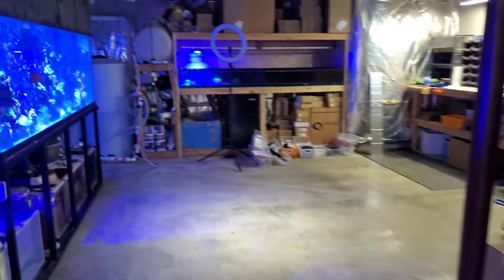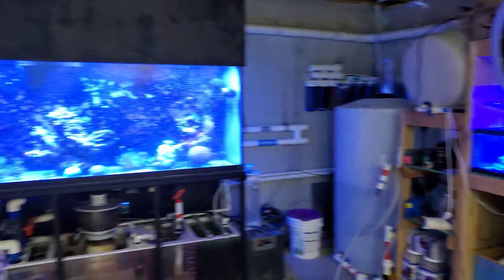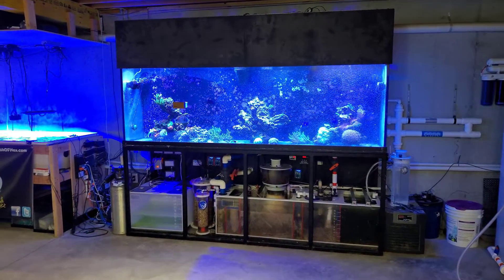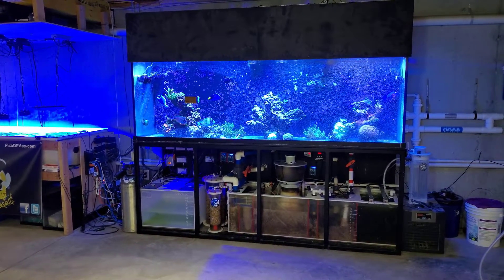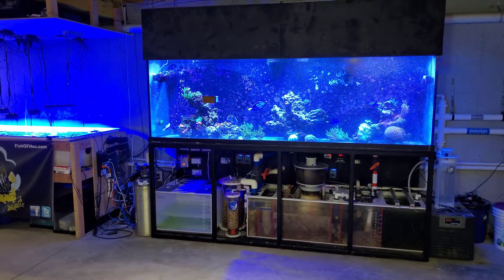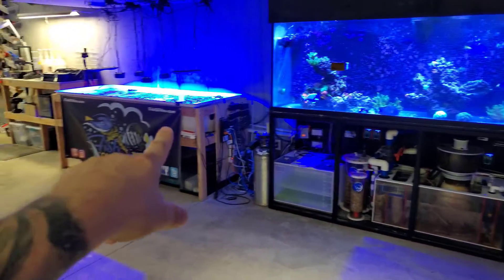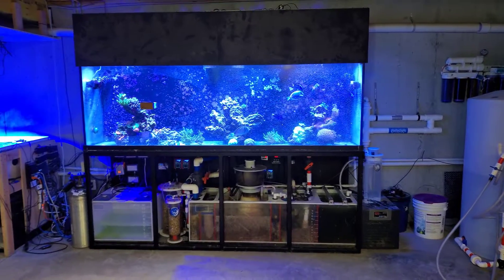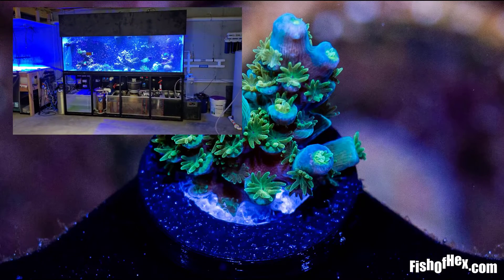I'm going to pack these orders here — those are going out today. If you want to support the channel, head over to fishofhex.com. I'm pretty caught up on 3D printing, only about 50 orders in the hole which is really good — usually I'm like 150 behind. It's buy three get one free, so just add four 3D printed items to your order. I also added a bunch of WYSIWYG items to the website. I know times are tough with gas prices high, but I really appreciate everybody out there supporting the channel.